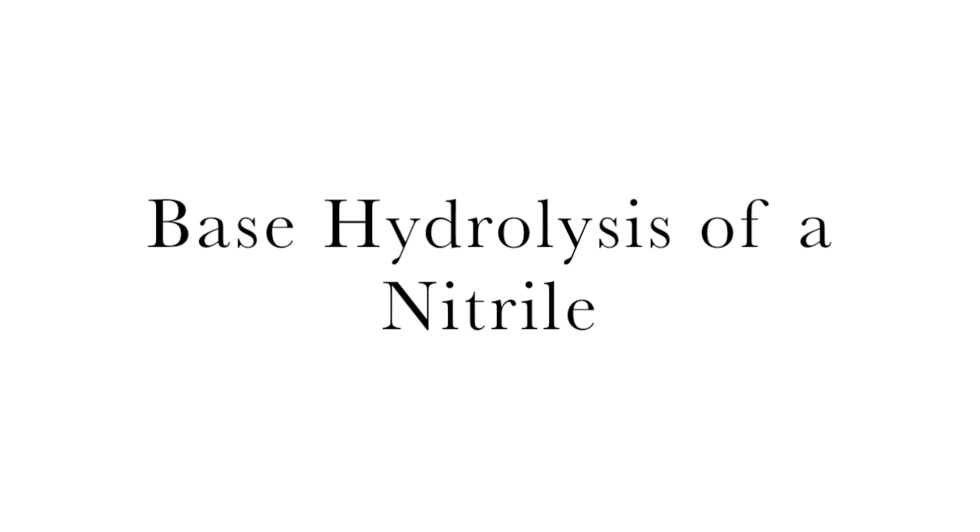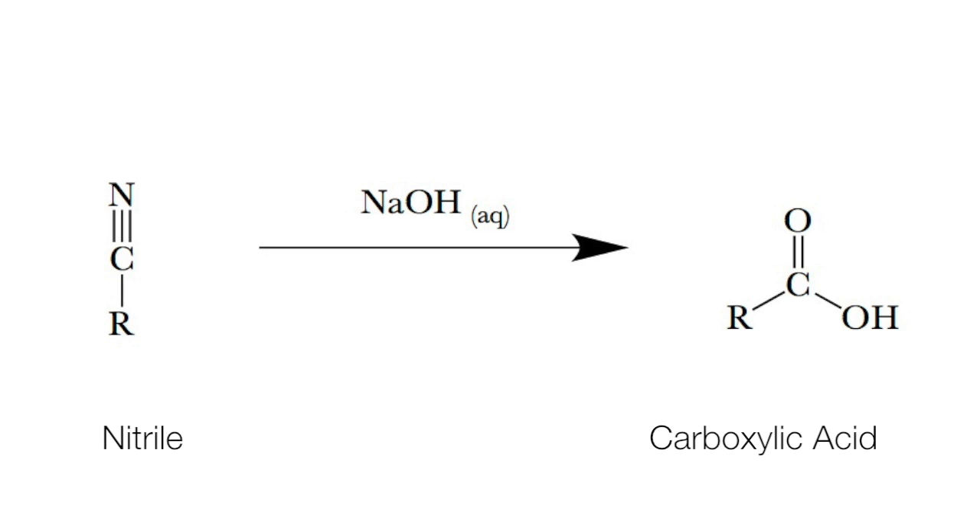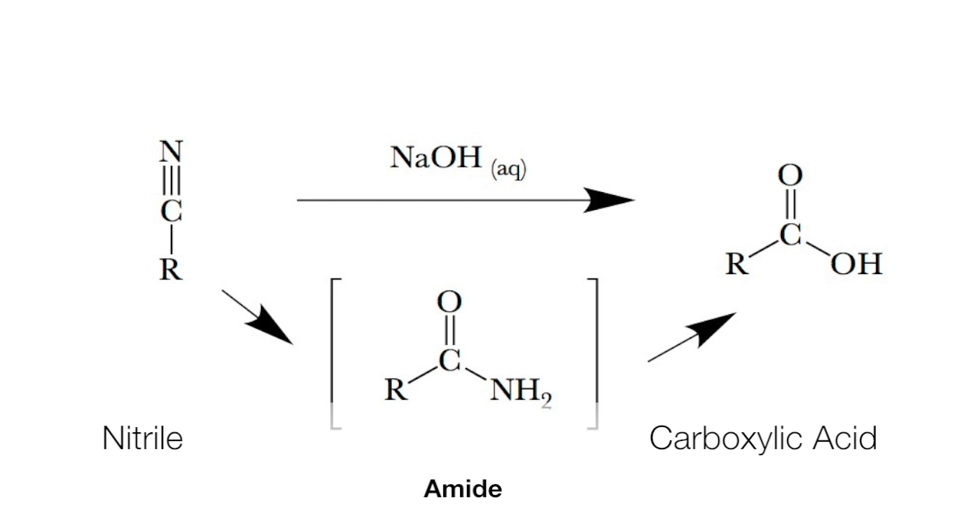Base hydrolysis of a nitrile. Today is a relatively simple experiment, but it has a long waiting time. A nitrile is a functional group containing a C-N triple bond. By exposing it to an excess of base, we're going to turn it into a carboxylic acid. It does go through an intermediate, which is an amide.